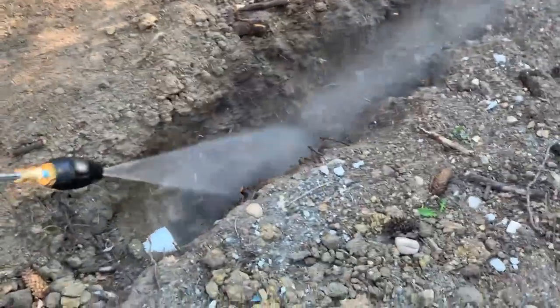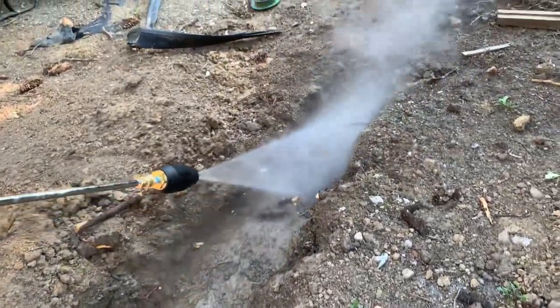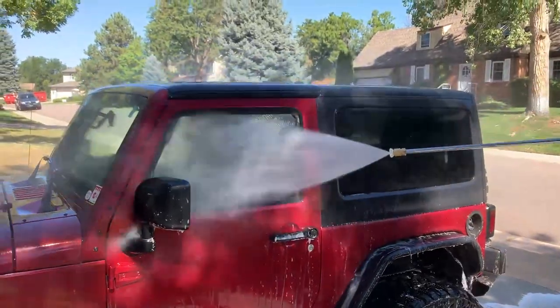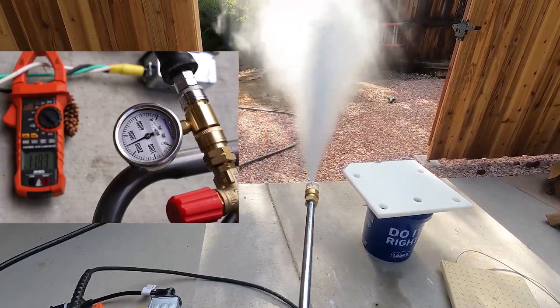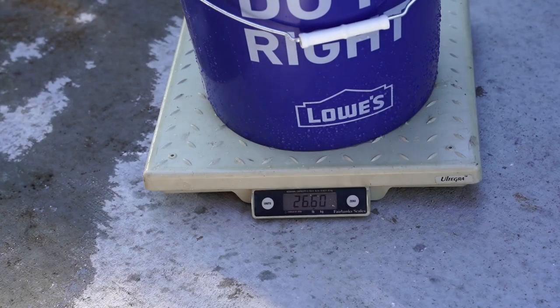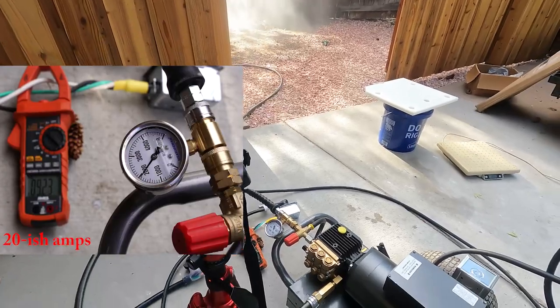On to performance. If you're attracted to a unit like this, you already get it. Flow is king and this machine delivers volume. The orifice size included with the machine is perhaps a bit undersized. Loaded with a 4.5 orifice, with the unloader cranked to 11, I measured a back pressure close to 2500 psi at 3.2 gallons per minute, pulling 23 amps from the mains. In this configuration, the motor and pump are slightly overdriven. Switching to a number 5 orifice delivered about 2000 psi and 3.4 gallons per minute, while pulling 21 amps from the mains.